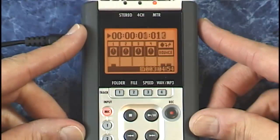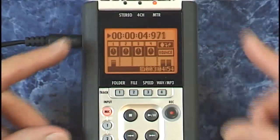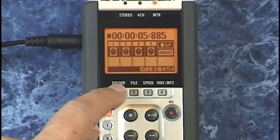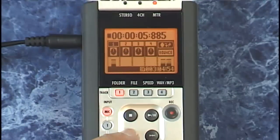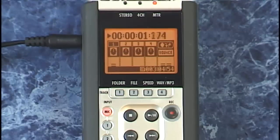Here goes — one, two, three, four. Perfect, it seems to be working fine. You can rehearse that punch in by just pressing play. The area between the in and out points will be muted so you can choose to tweak those points by repeating that process again, just like we did.